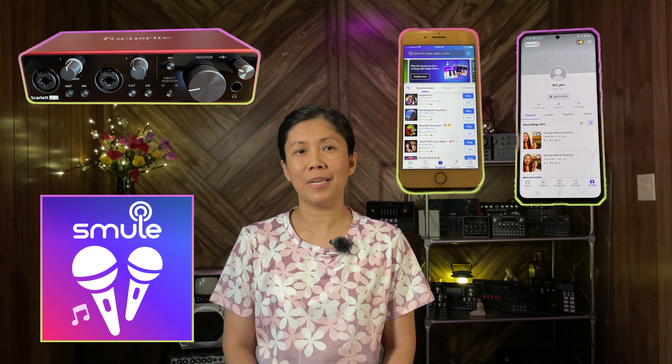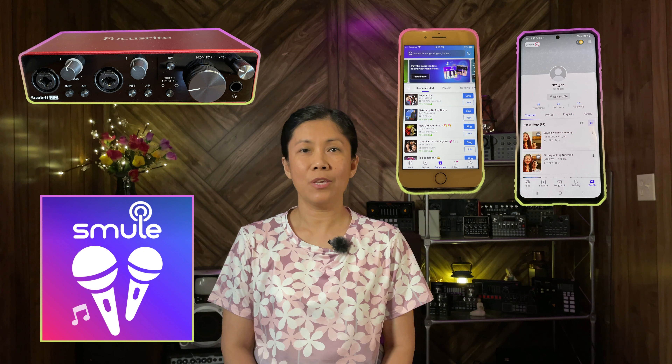In this video, I'm going to share this setup if you would like to connect your Focusrite audio interface to your phone, like an iPhone or Android device like Samsung, for Smule recording. Smule is a karaoke application where you can record a song using one device only. Without further ado, let's get started.